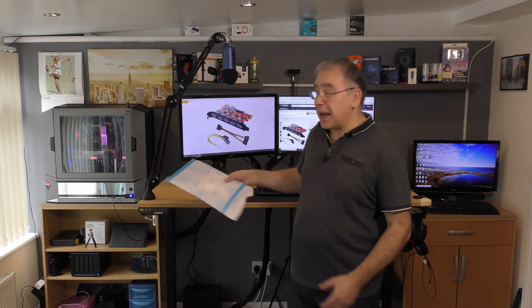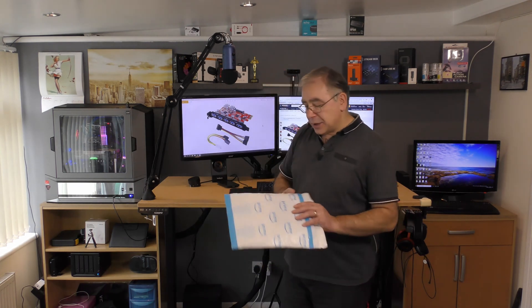I already have one, and the one I have at the moment does four USBs and works pretty well — I have no issues with it. But this one can do up to seven USB devices: it has five in the front and two in the rear, internal ones that you can connect, so you can actually plug in a memory stick and leave it inside if you wanted to. It cost me about £27 and I'll stick a link in the video description.